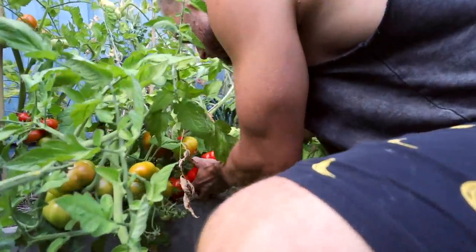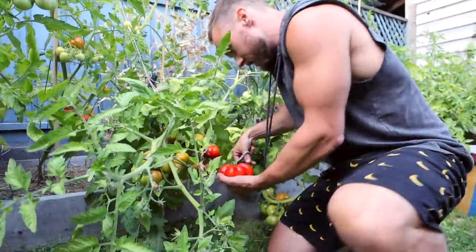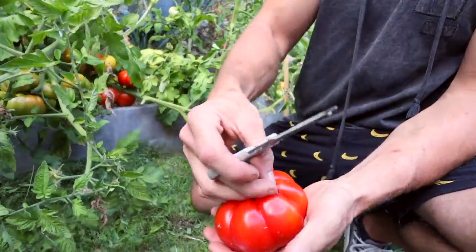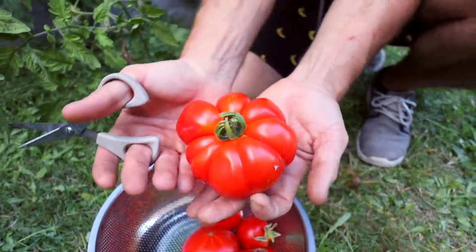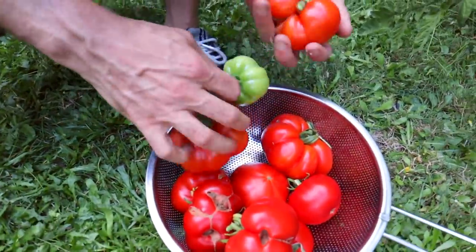This is probably the biggest tomato I've ever grown — look at this. That is definitely the biggest tomato I've ever grown. That's a beauty. And here's another cat-faced one, and this one is super ripe, though these others aren't ripe enough — I probably shouldn't have cut it but I could only see this side.